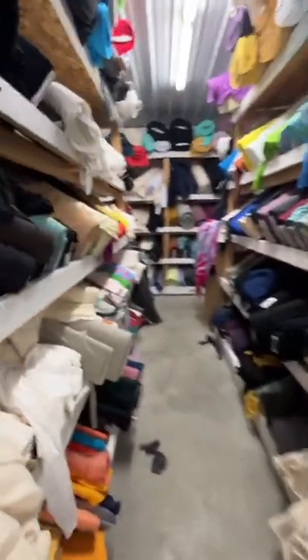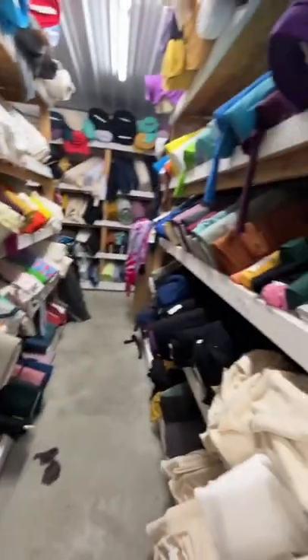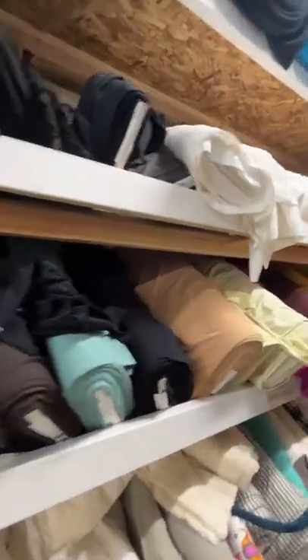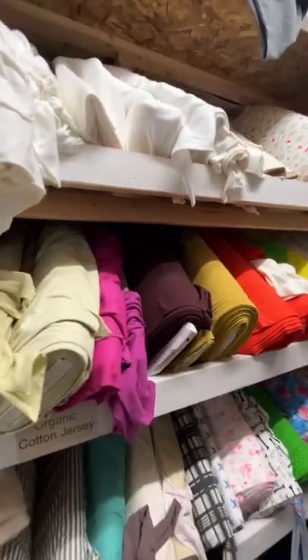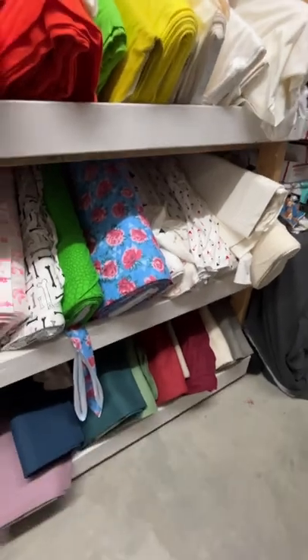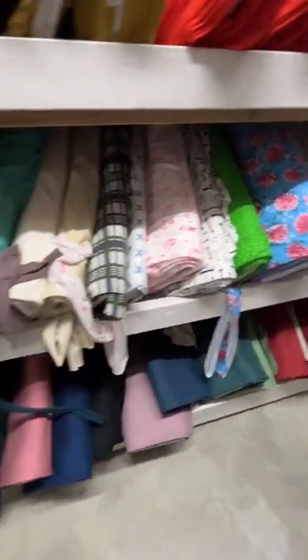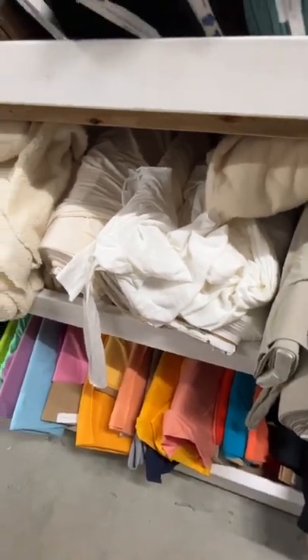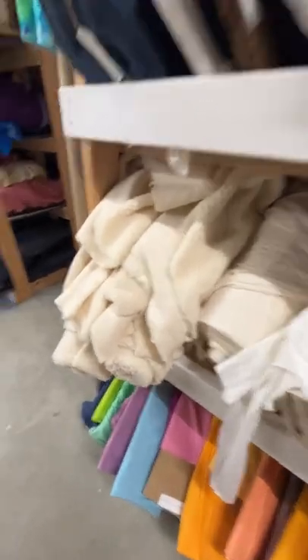I'm going to move around and give you a quick tour over here. This is our organic aisle. We have organic cotton jerseys, organic cotton interlocks. I put the linen down in here — we have a couple of weights of linen. These are the Poppy solids, cotton spandex jersey. These are organic cotton spandex jersey solids, and that's the heavy sherpa that we stock, tucked away over here.